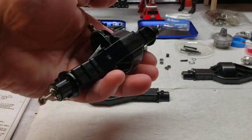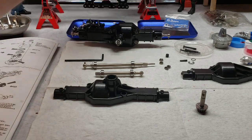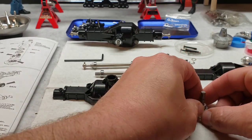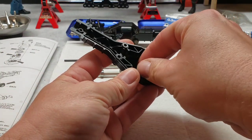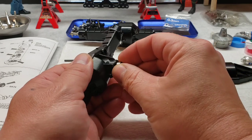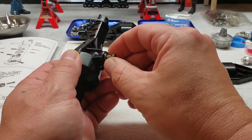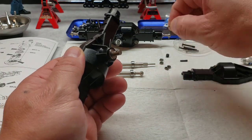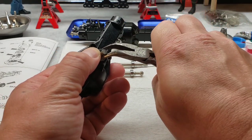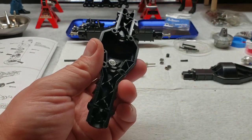We have the axles set up. I've already built one so I'll be able to slap it together a little easier. You've got to get a couple bearings out of the kit. Gear drops right in here. Bearing slides in. The L3mm shim. And one of those tricky clips.